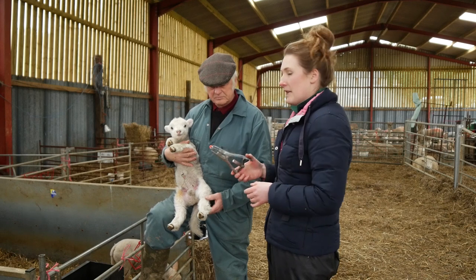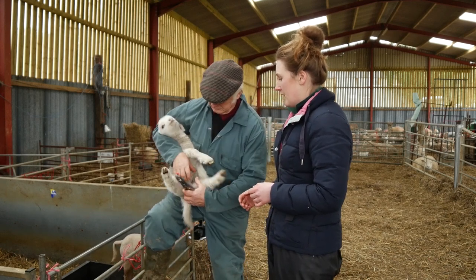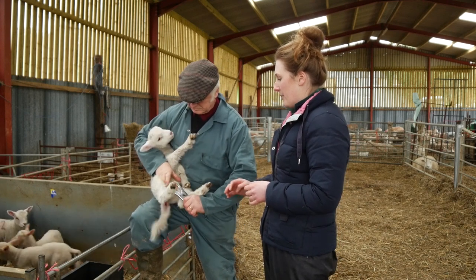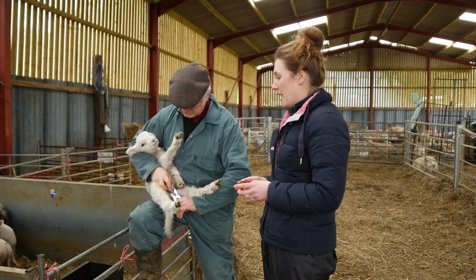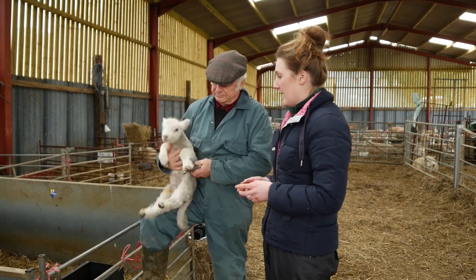Martin is going to demonstrate on this little ram lamb. He'll pass the band over the scrotum, check that both testicles are within it, then slide the band off — and then he's done.